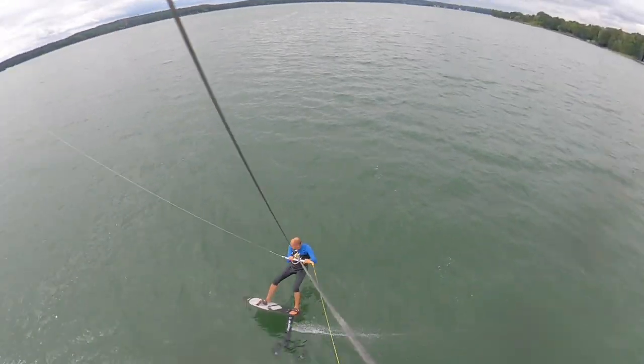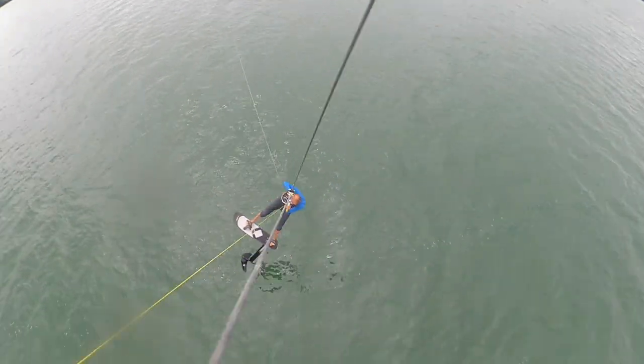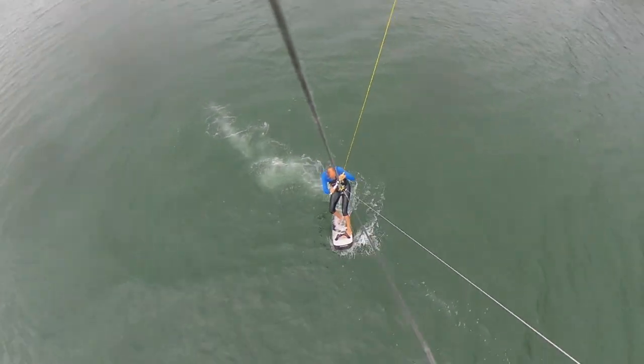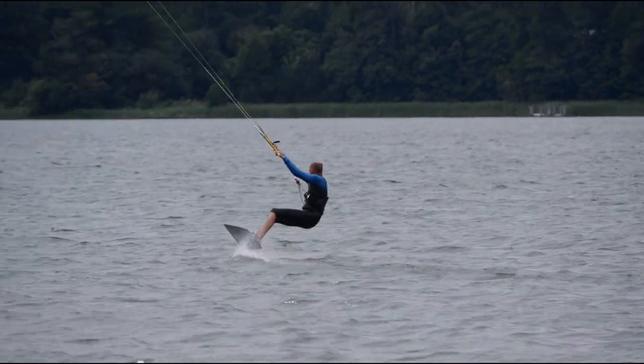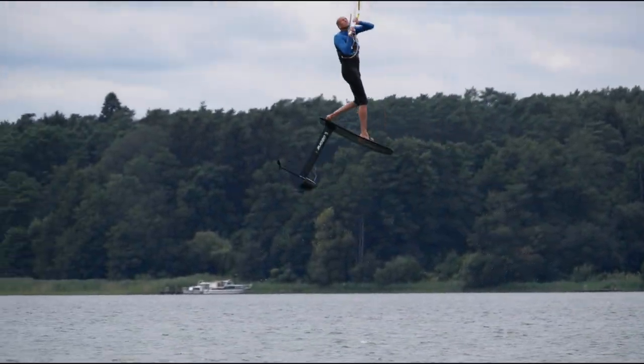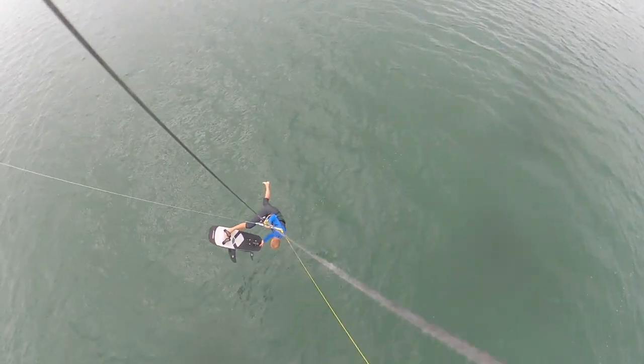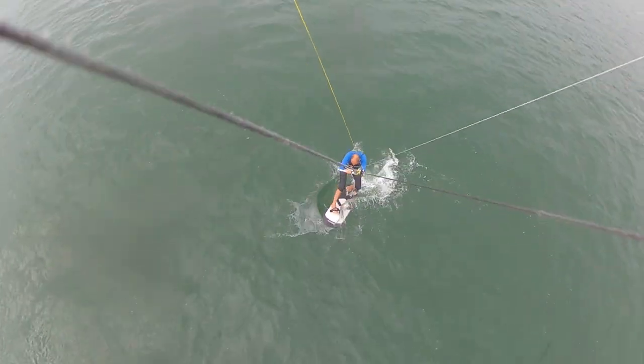Jumps are also easy to accomplish with no pressure. We have a good speed so that you can also lift up with a little wind. The landing is easily managed, and it is easy to land — it flows immediately as soon as it touches the water again.